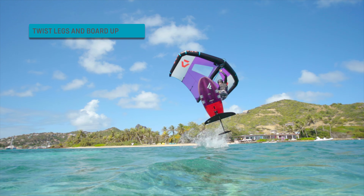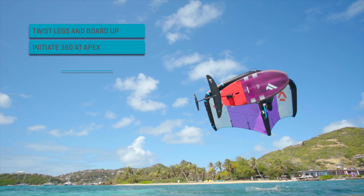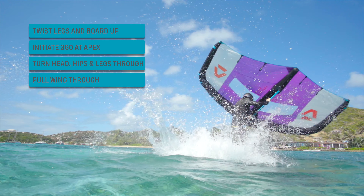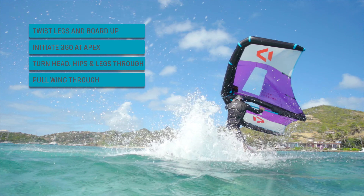Remember these key points for the Table Frontside 360: Twist your legs and bring the tail of your board up in front of you right after takeoff. Bring back the tail and initiate the 360 at the apex of your jump. Turn your head, hips and legs rapidly to finish the Frontside 360. Pull your wing through in the landing and ride away.